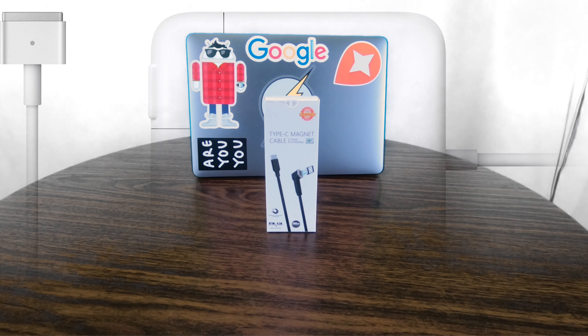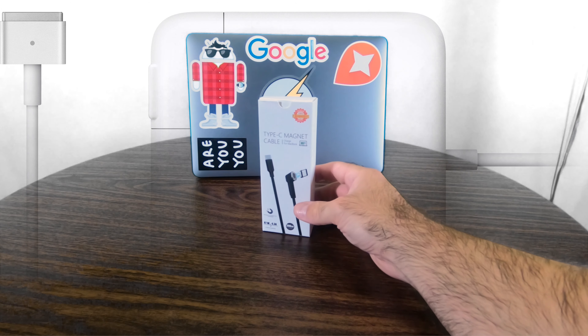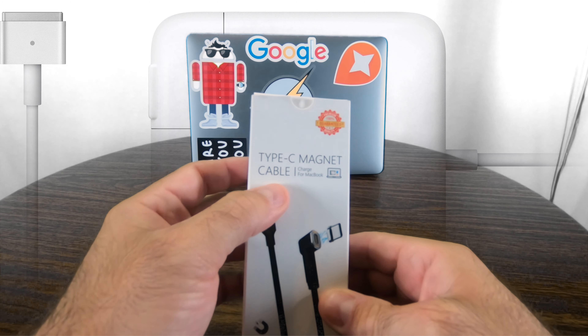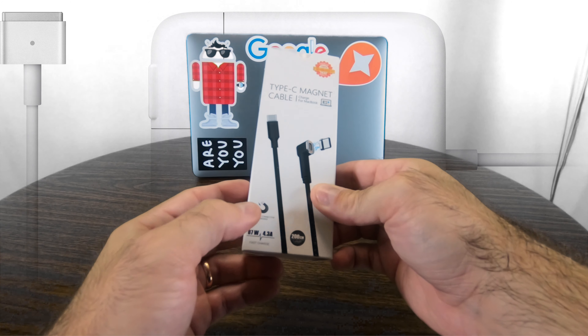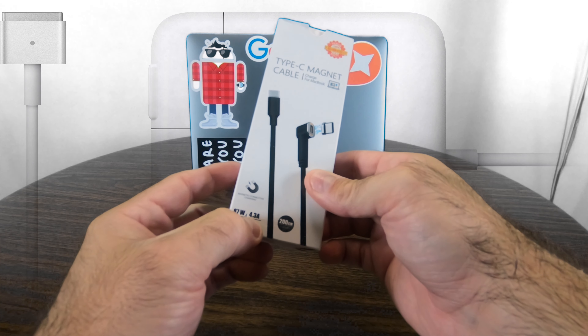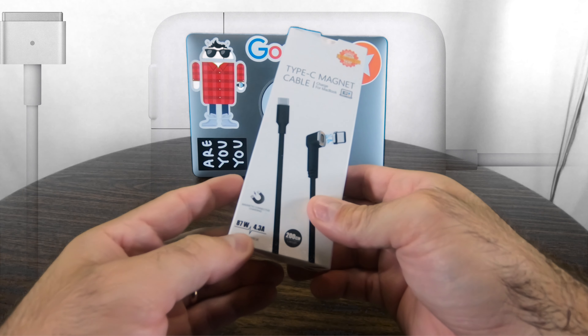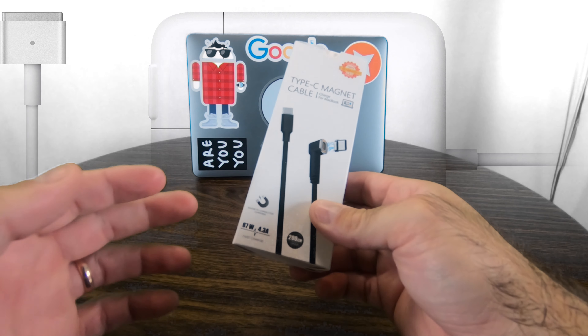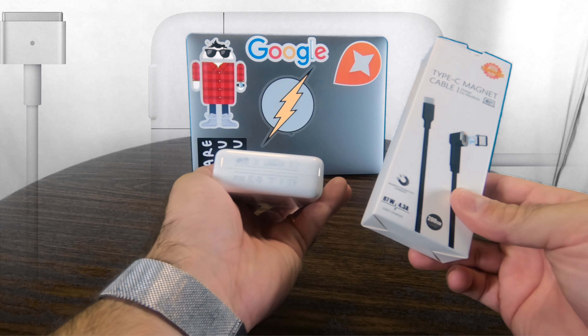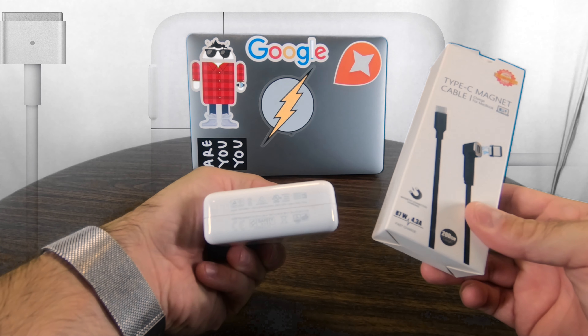So the first thing to look at is actually the box itself. It's pretty nondescript — it just says 'Type-C magnet cable for MacBook,' magnetic connection. It goes up to 87 watts and 4.3 amps, which is as big as those chargers go for the MacBook. The large one for the MacBook Pro 15 is 87 watts, and the one that comes with my 13 is that 61 watt device.